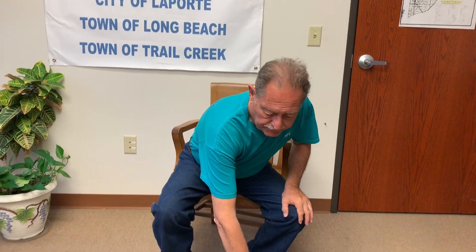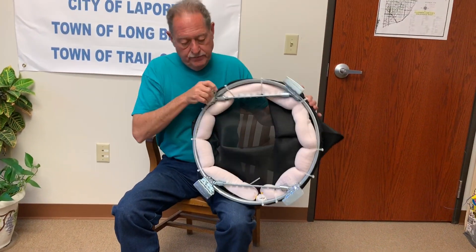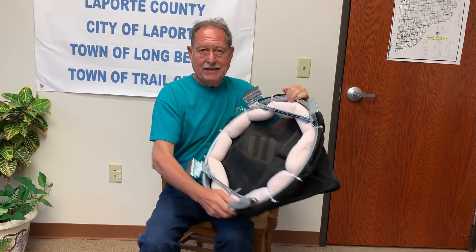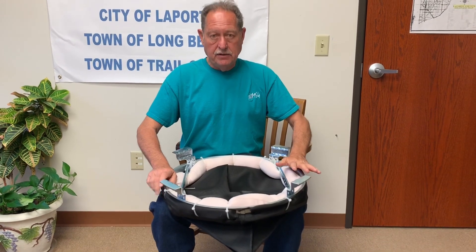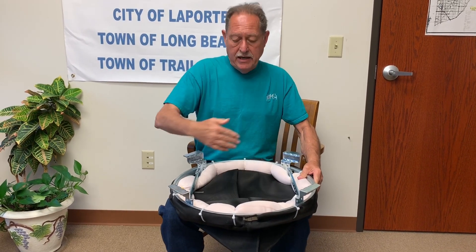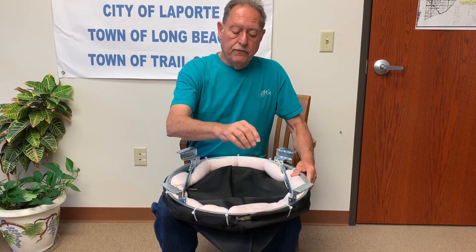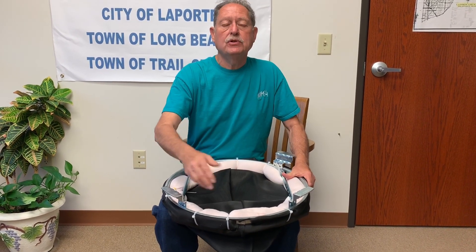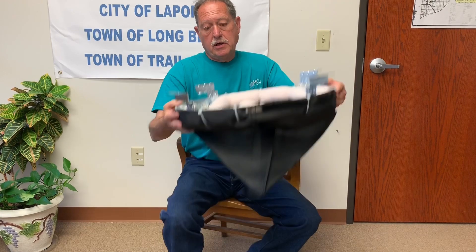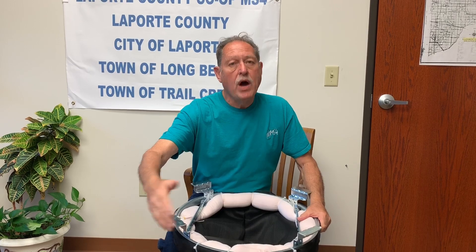I also have a newer version of that same thing. Here's the newer version. This white part is a hydrocarbon-catching item. It sits like this and your steel inlet goes right over the top of it. When water runs into this from all 360 degrees, any side, it has to run across these. These absorb fuels, oils, hydrocarbons, transmission fluid, and brake dust. They absorb it so the water can come out the bottom, go into the manhole, and wherever the manhole goes, the water is a lot cleaner.